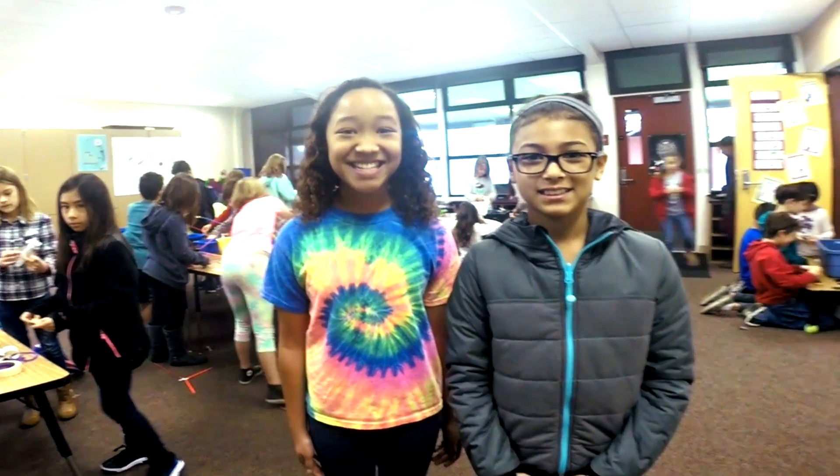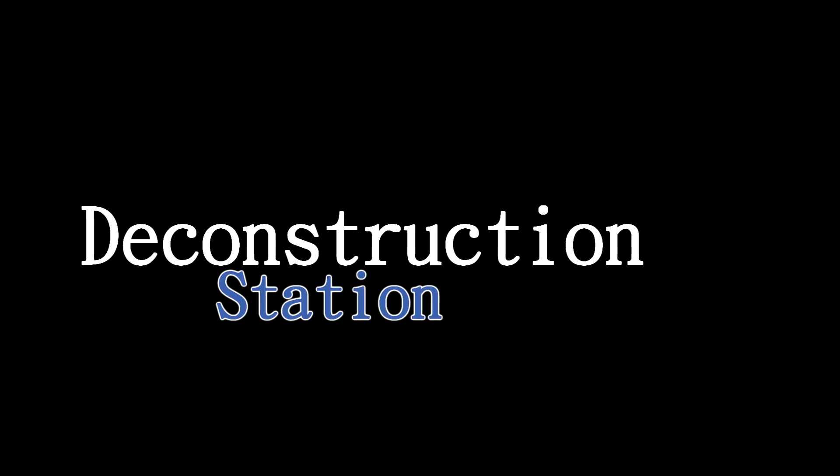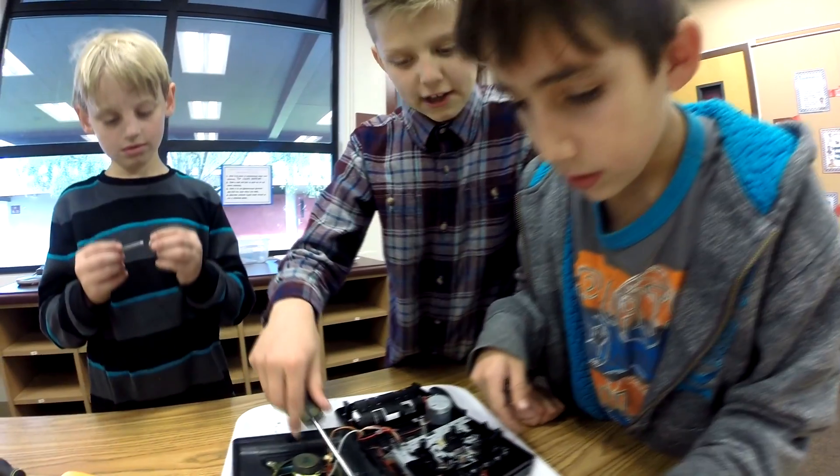Welcome to Bakerspace! Ok guys, this is about to get a little messy.